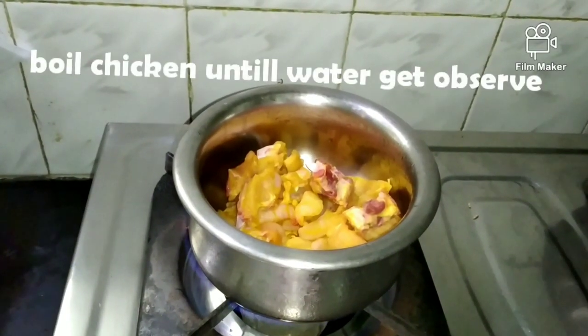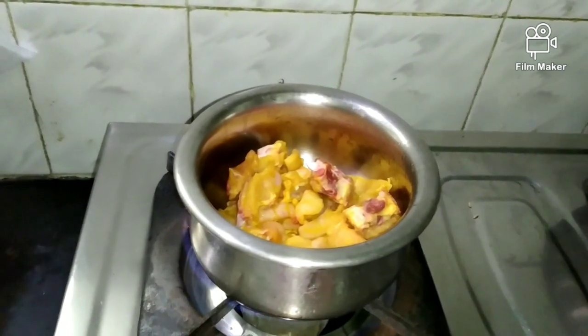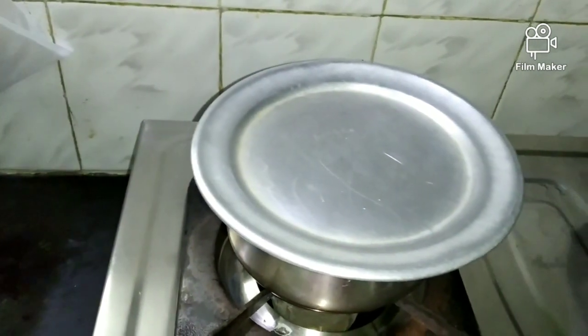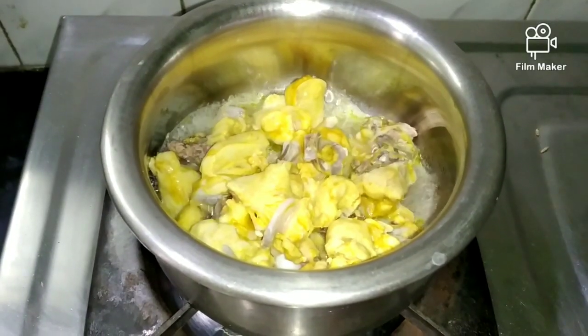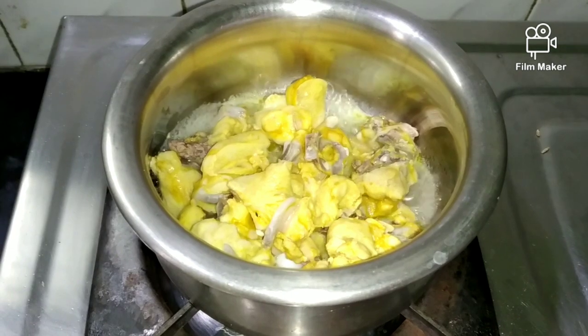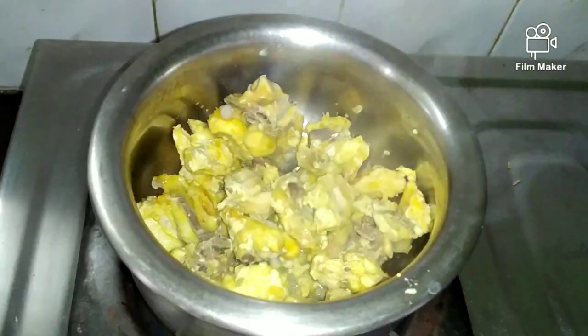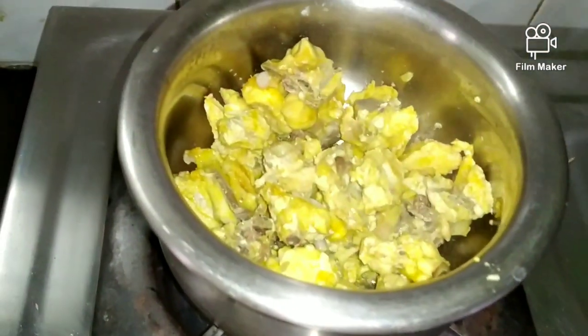Put all the chicken on the edges and place it on the sides with nutritional oil. After adding the other sauce, put it on the sides and turn the skin on the water.